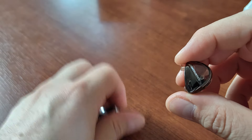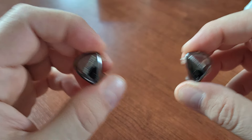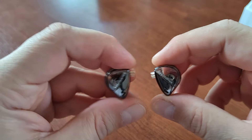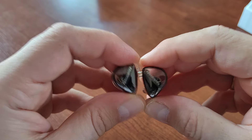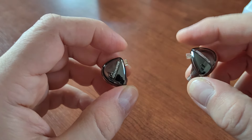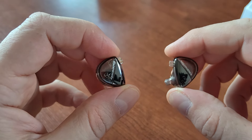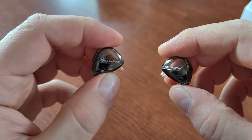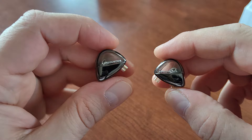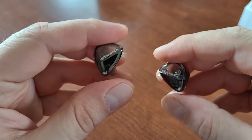They have quite good stereo imaging, but it's not the widest for IEMs, nor is it centered in one point — it's just okay, and that's fine. The only negative I'd mention is that these are not the most dynamic headphones around. But all in all, for $12, this is something I can easily recommend.